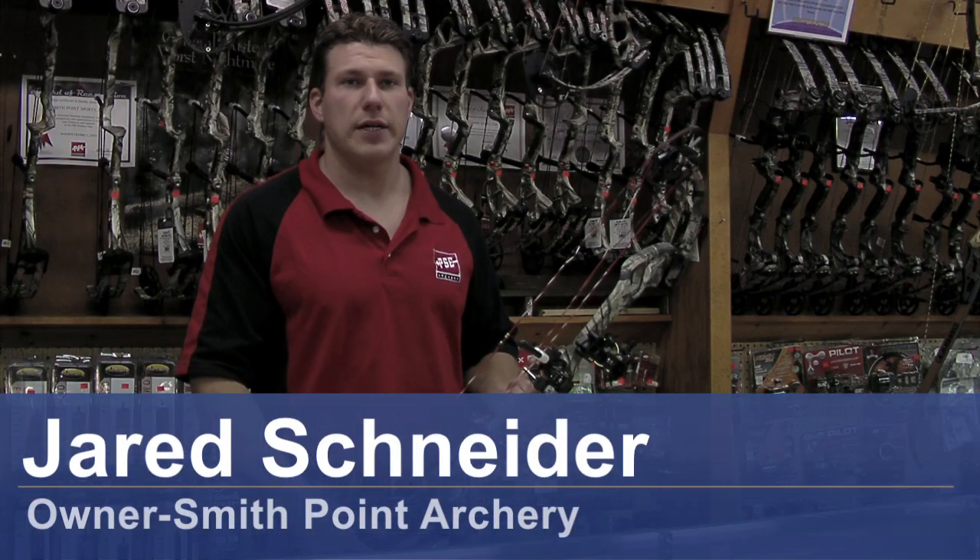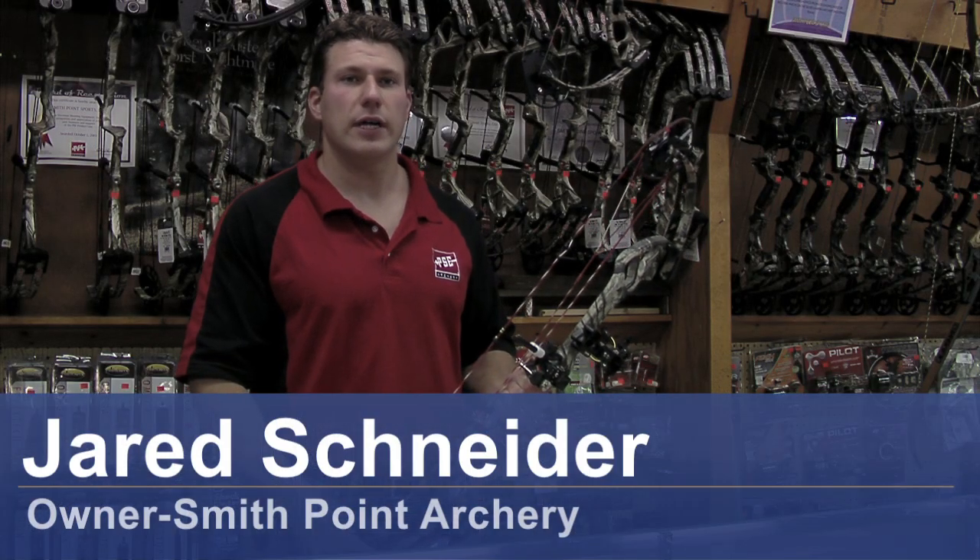Hi, I'm Jared Schneider from Smith Point Archery in Patchogue, New York. Today I'm going to show you how to use the sights on your bow.